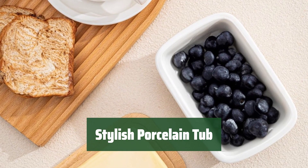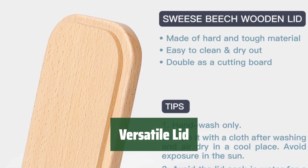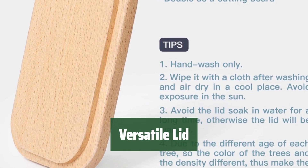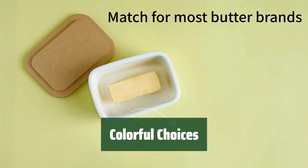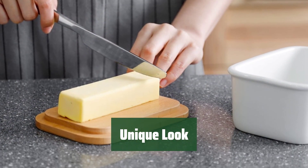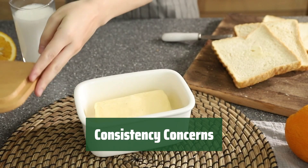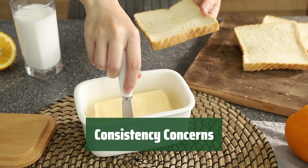Number 2. It looks great on the table, offering a touch of elegance to any setting. The lid serves a dual purpose as a cutting board, adding convenience to your kitchen tasks. Choose from a variety of vibrant colors to match your kitchen decor. Stand out from the crowd with this unique and stylish porcelain tub. While it may not offer the same consistency as its closest competitor, its design is unmatched.